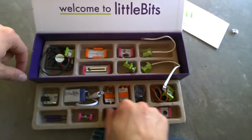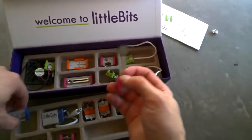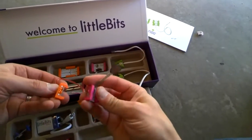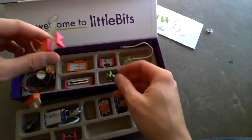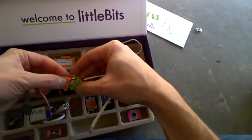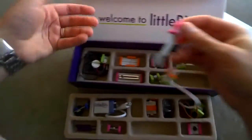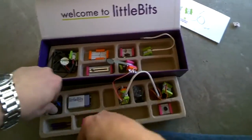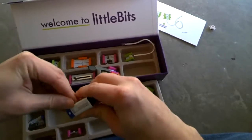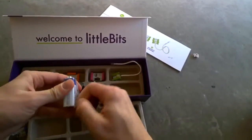Doesn't seem like a lot, but they connect apparently pretty easy. I've never used them, so I guess I'll try and figure out how it works real quick. So they just kind of snap together like that, and then this one will fork off — I guess we can just do this LED. And I guess we just need a power supply. Of course they put the impossible plastic that never comes off.